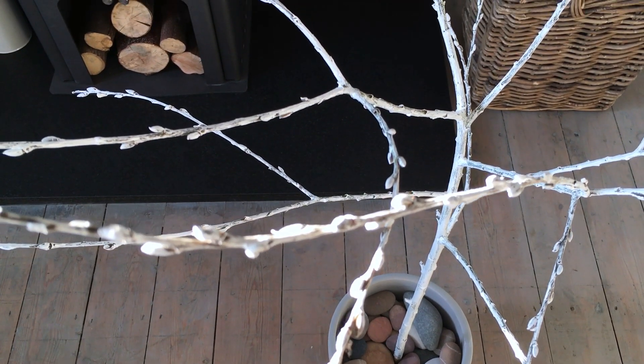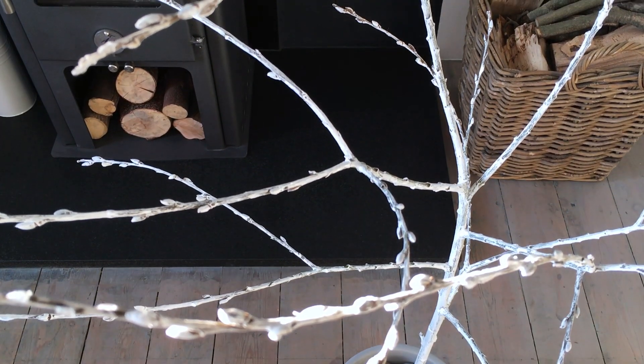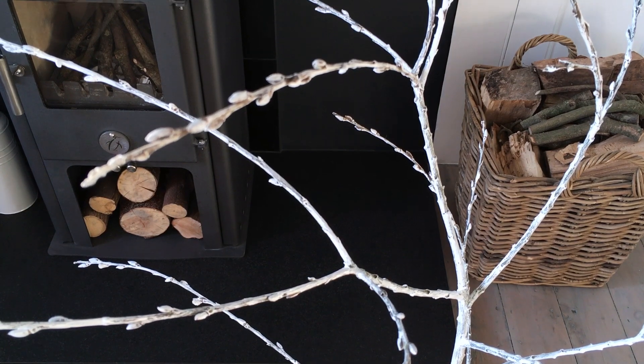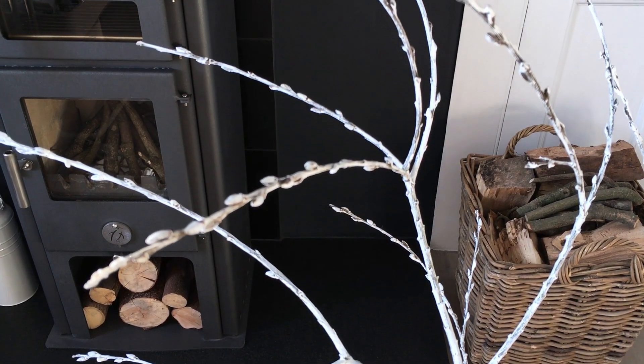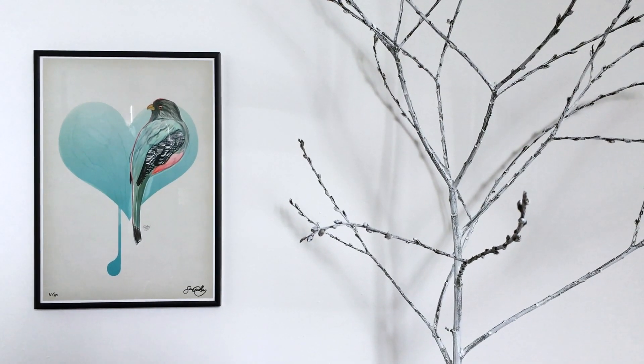I'd recommend leaving the paint at least a couple of hours if you're using acrylic paint - just leave it to dry fully. I actually left mine overnight just to make sure it was properly dry before hanging the decorations.